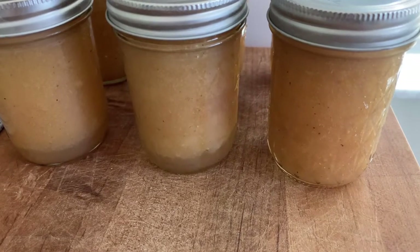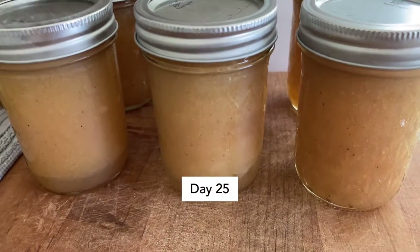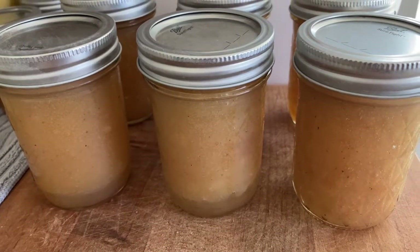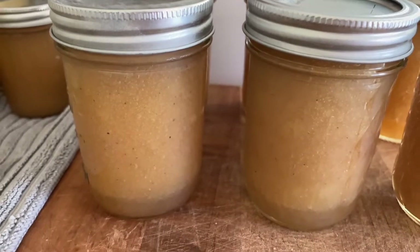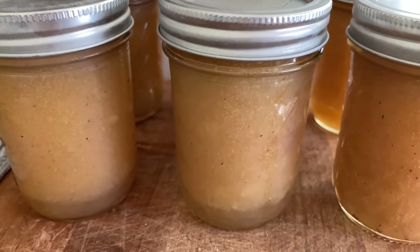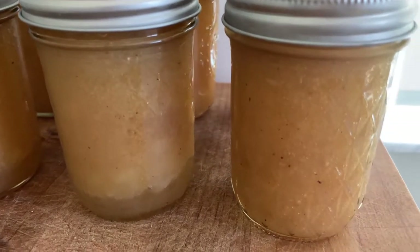I did an applesauce slash apple butter today — I used five pounds of apples and ended up getting eight half-pints, which is awesome. And I kept all of my apple peelings because tomorrow I'm going to make apple cider vinegar, or at least start the process.